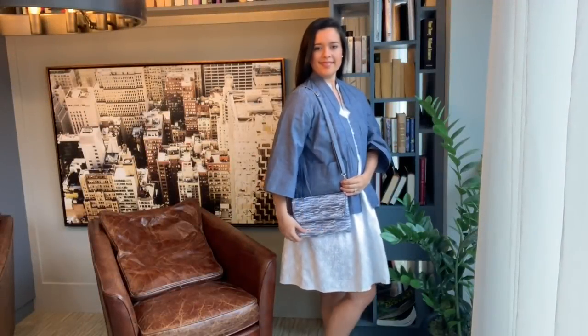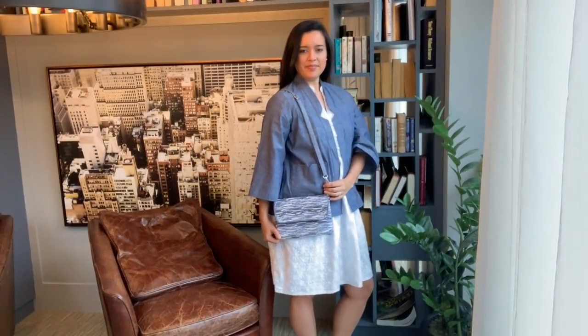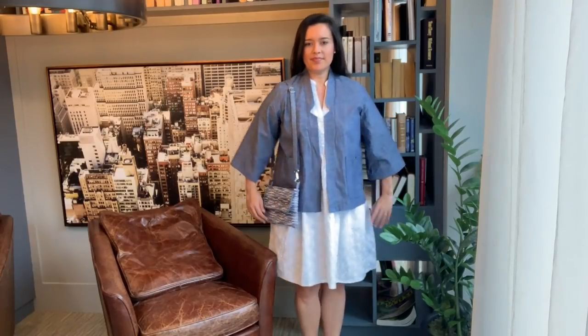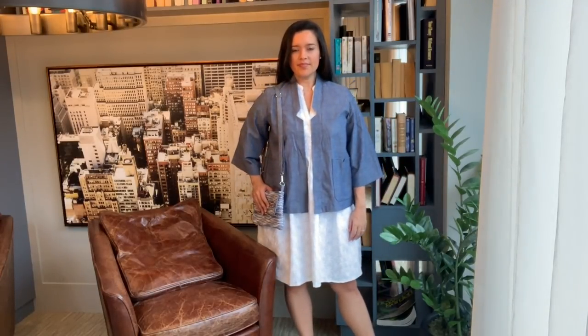Hi you guys, Lindsay here. Welcome back to my channel, Inside the Hem. I am so excited to show you the outfit I made for the Stylemaker Fabrics booth at Sew Expo.